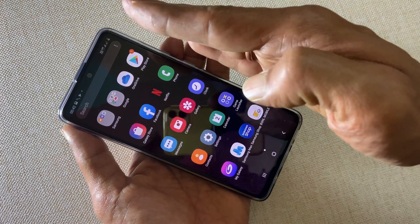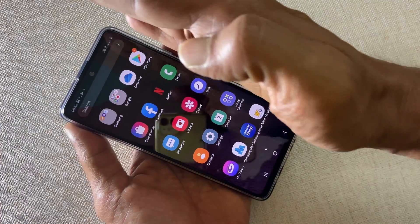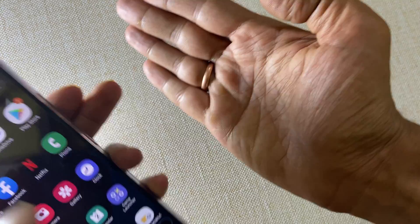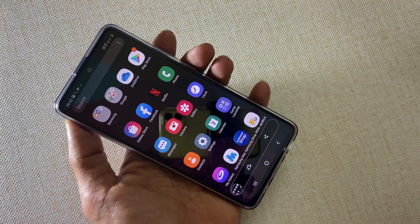The second method is using the palm swipe gesture. To use this method, swipe your palm from one side to the other like this. Do note that the edge of the palm should touch the screen slightly. It will take a screenshot.